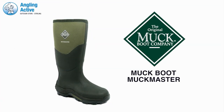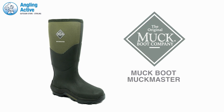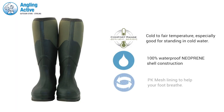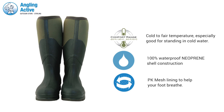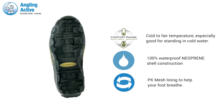With durable, stable and warm materials used in the construction, these are one of the best fishing and field boots we offer. The 100% waterproof 5mm neoprene construction of the boot offers unrivaled comfort and breathability. The insole has added 2mm foam cushioning for additional warmth, and the moulded mid and outer sole is contoured.